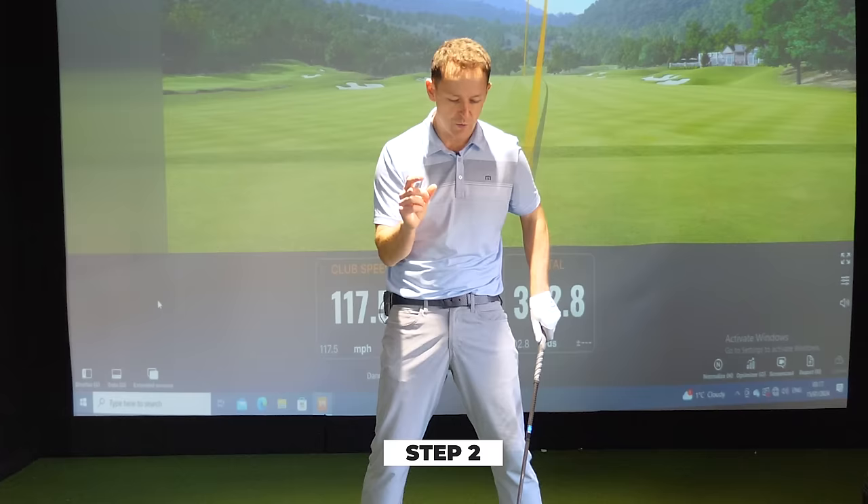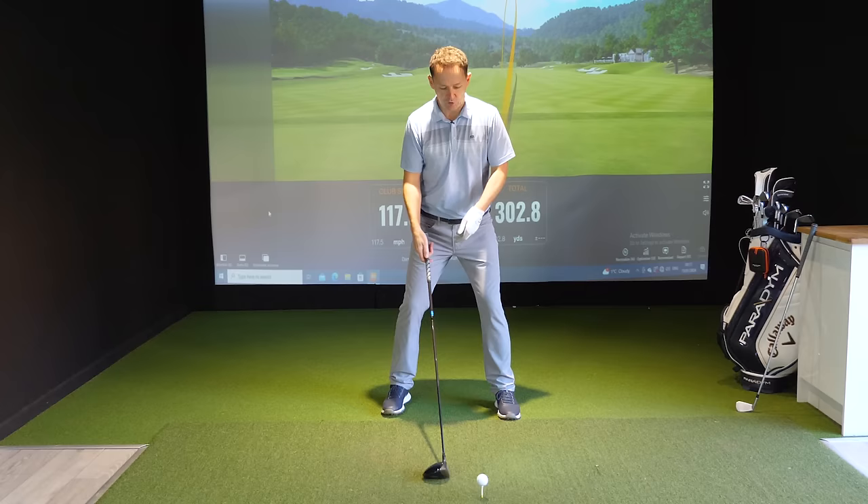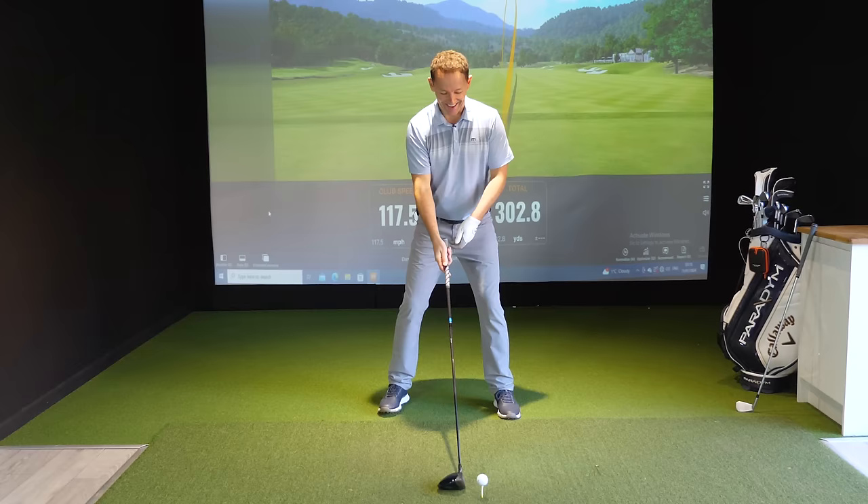Step two is huge. I've been working really hard on my technique and what I've done is become static — too much of a statue — and I've lost the most important thing for speed, which is momentum. I had my body stuck and I was just like this, static.